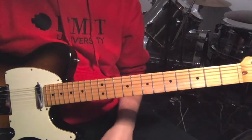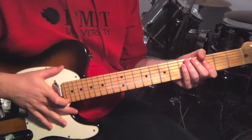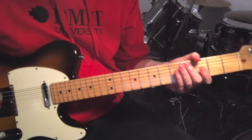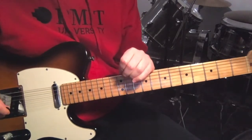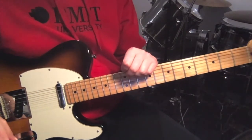Hey, how's it going? I'm just going to show you a track by The Vines today called Ride, just in standard tuning using a pick. There's only a few sections to this track: there's the verse, chorus, post-chorus, and a bridge, and then a couple of quick lead lines over the bridge and the post-chorus.